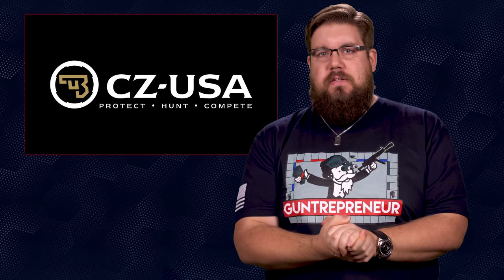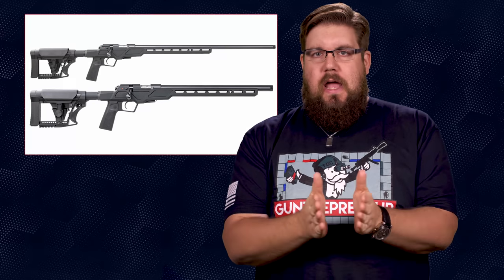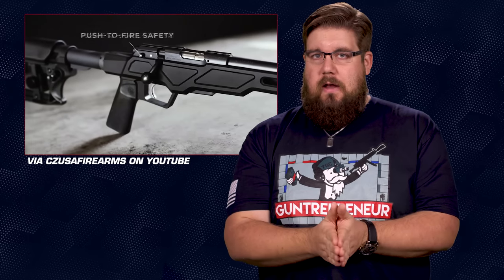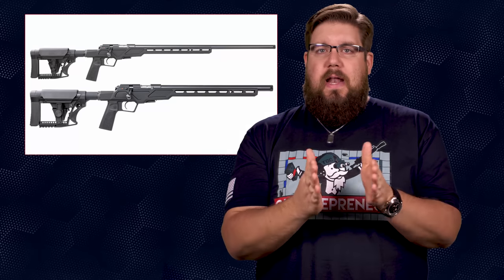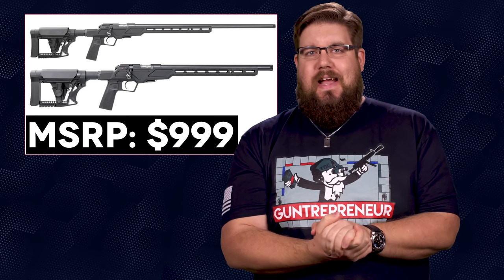We have another new rimfire gun on deck this week. This one happens to be from CZ. It's called the 457 Varmint Precision Chassis and on the surface it looks pretty sweet. The 457 is a line known to be a solid shooter, and because of that I have high hopes on this one. It's a bolt-action 22 long rifle with either a 24 or 16.5-inch barrel with what appears to be a heavy contour. It's also threaded for a can, half by 28. They come with 5-round mags, and the big ticket on these is the chassis system. Out front you have a machined M-LOK slot area, followed up by a beveled magwell, an AR grip, and out back is the Luth-AR adjustable stock. All for an MSRP of $999.